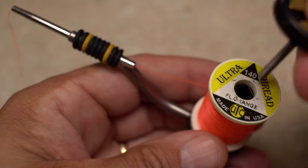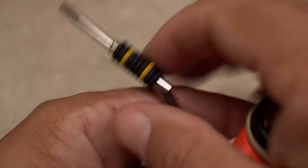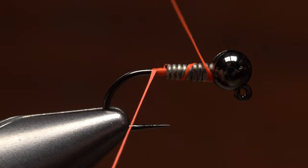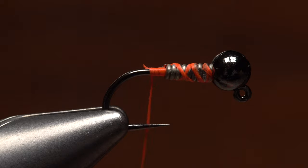For thread, going a little heavy helps. Here, UTC 140 denier in fluorescent orange. Get your thread started on the hook shank behind the weight and take wraps over top of the wire to lock it down. You can then snip the tag end off close.